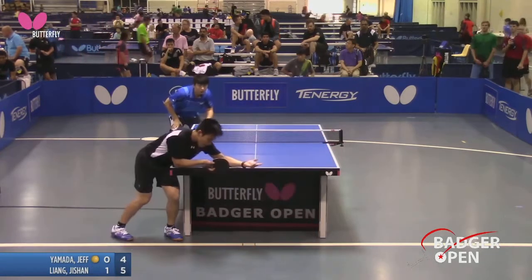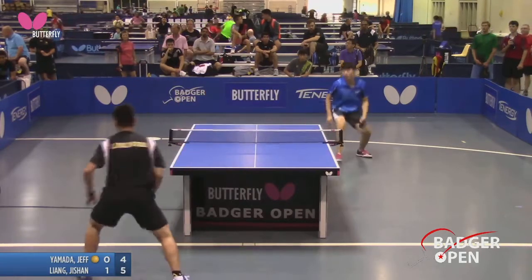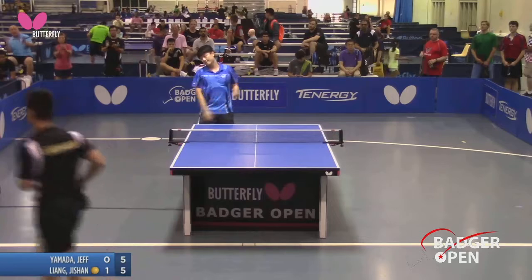Jeff's serve is totally legal. Let's take a look — arm out, totally clear, complete vision of the ball. He plays technically well, boy. He can be one tough player. He knows no backup.